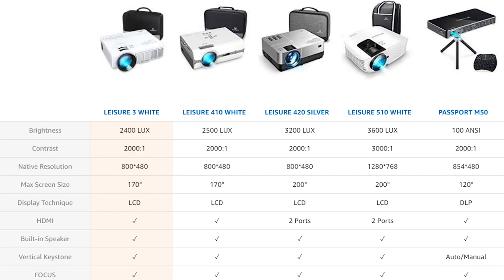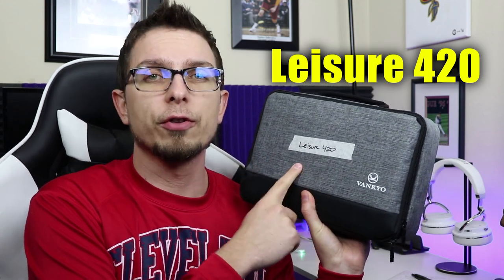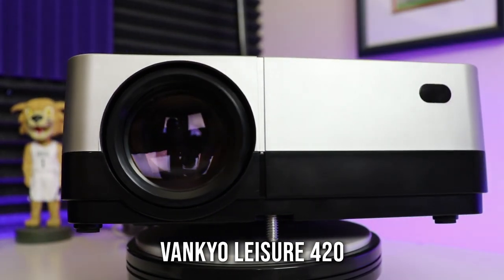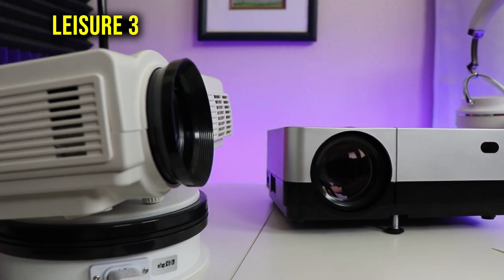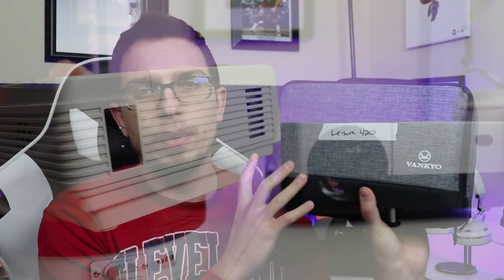What I want to do today is go over the Vankyo projector lineup, answer some of your questions, and explain what each one can offer. I've reviewed the Leisure 3 and I also have an upcoming review of the Leisure 420 on this channel. Vankyo sent me these projectors to review. One thing that really stands out is their packaging — you get a carrying case with those projectors, which I don't see many other projector companies do.